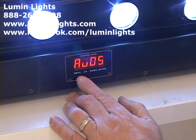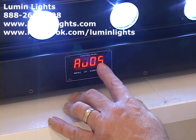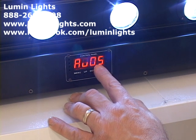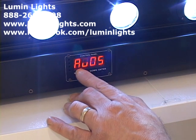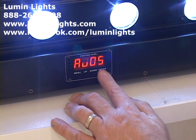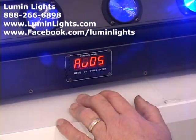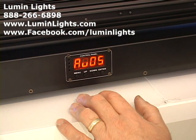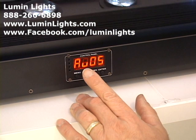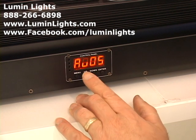The next menu item is AU05 — or any other numerical number. These are the 22 built-in pre-programmed shows; AU stands for automatic program or built-in show. We're on show five right now. Hit Enter when you want to start the show, and you'll see blue flashing lights with individual pixels turning on and off in various colors.